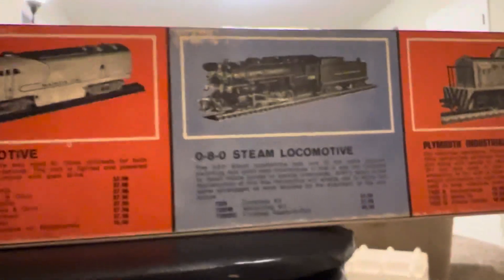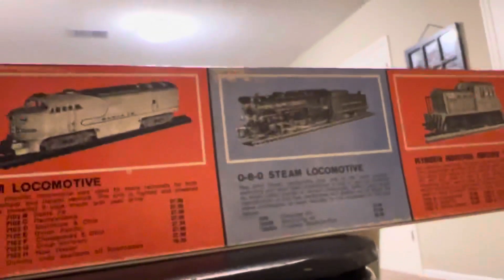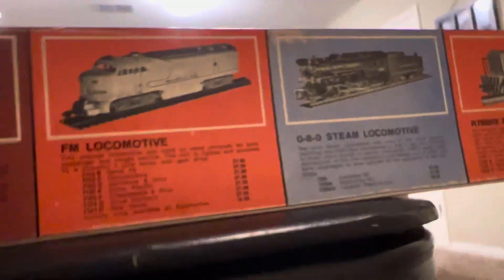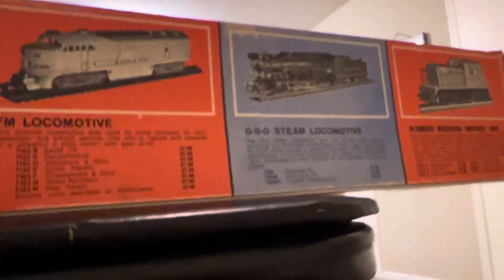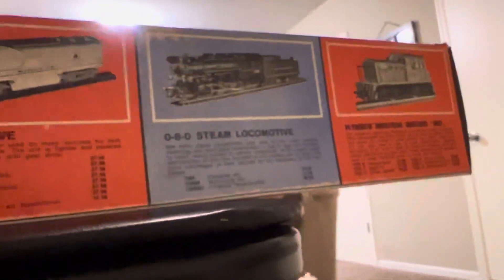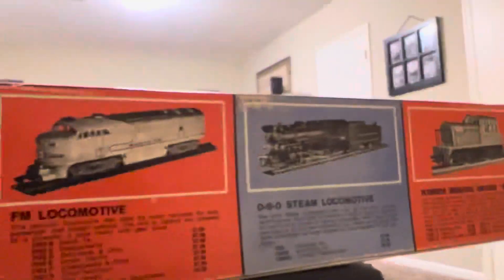I came across some 2-Rail O scale lately and I've been really kind of into it. It's very interesting stuff. It is basically a large O-gauge scale HO engine. The track is extremely expensive, and the trains — depending on which one you have — are not that bad.